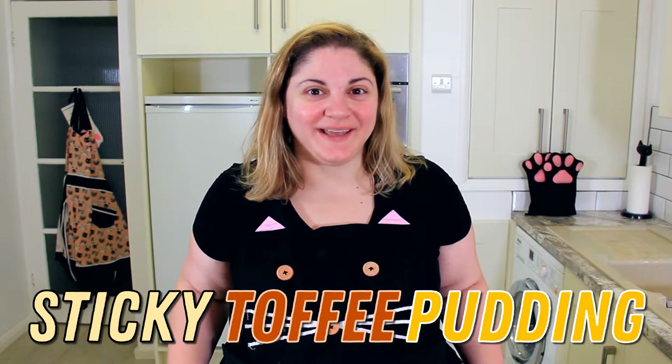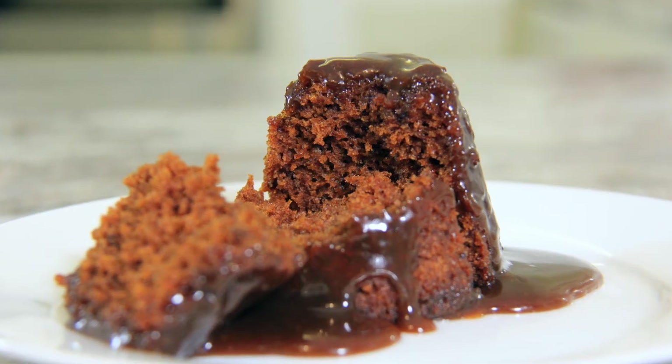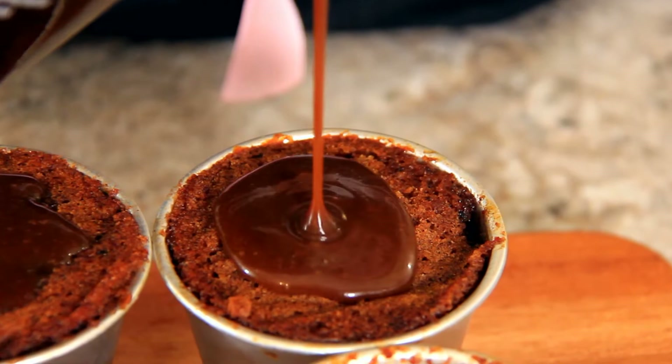Today we're making sticky toffee pudding. Hi everyone, welcome to Black Cat Kitchen. I hope you're doing well. Today we're making that English classic sticky toffee pudding, but we're making individual ones instead of one large pudding.